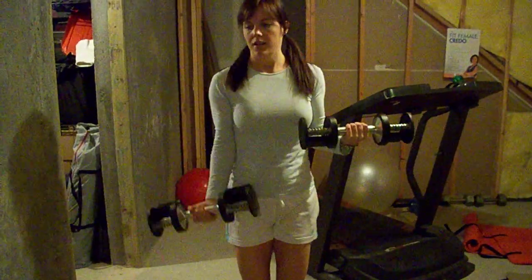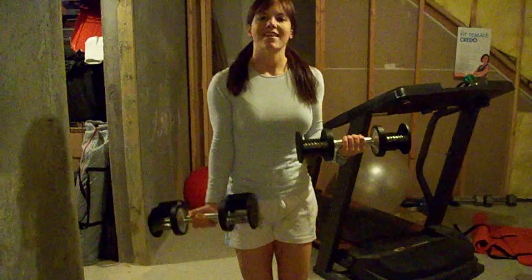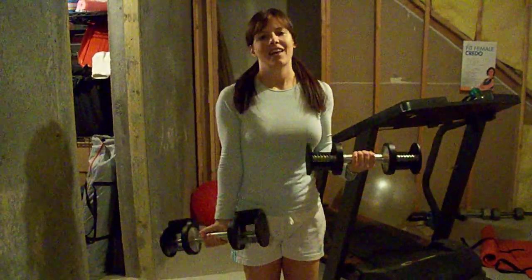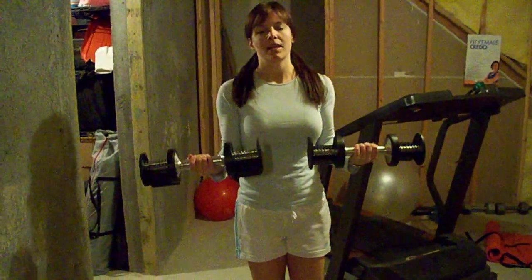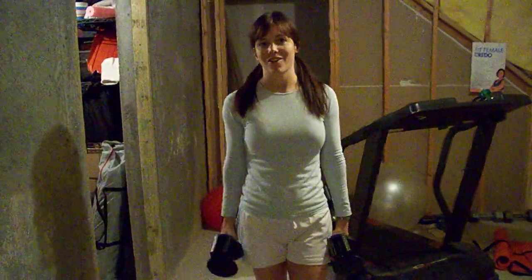Hold here halfway and rep this one four times. Then you're going to repeat it. So you're doing eight curls on each arm while you hold the opposite arm in a static curl.